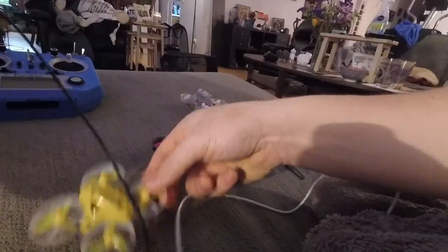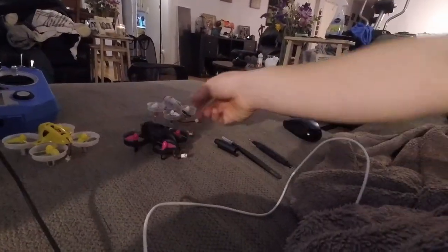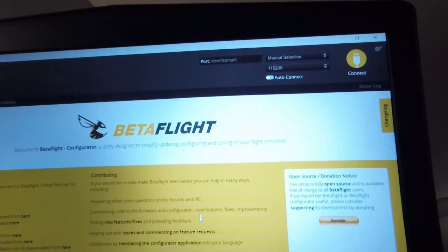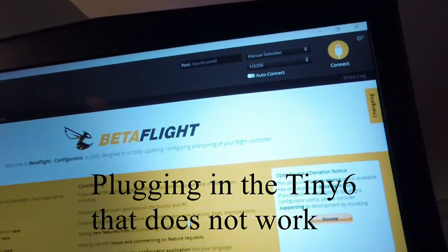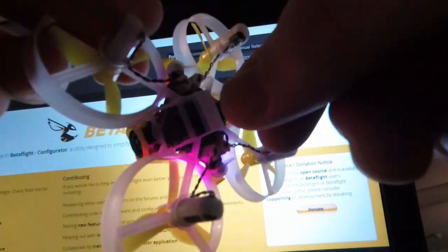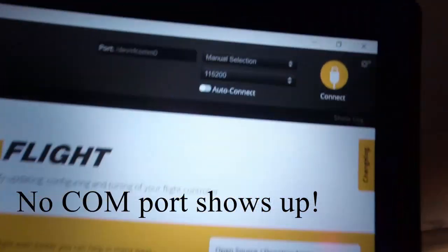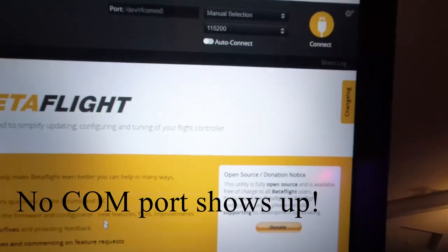I'm making a video to show that this drone will not connect to Betaflight no matter what I do. All my other ones connect just fine. You can see we have Betaflight set up here with a microUSB cord, but there's no COM port, so it can't connect.